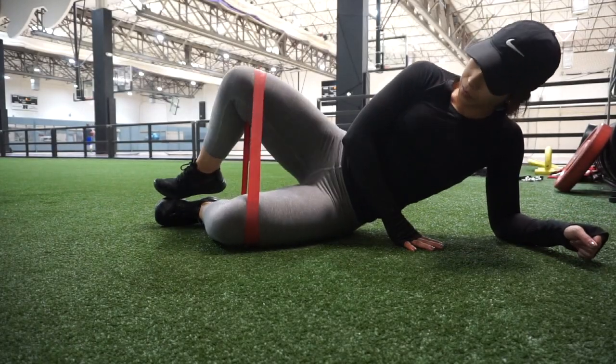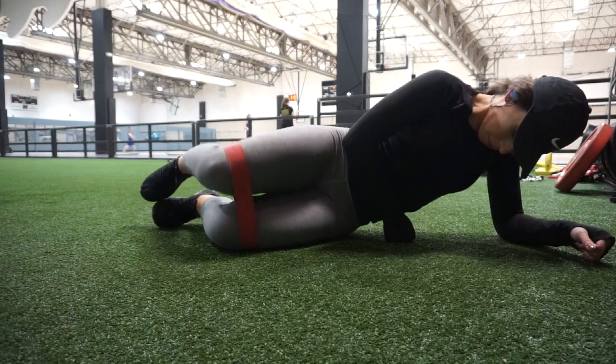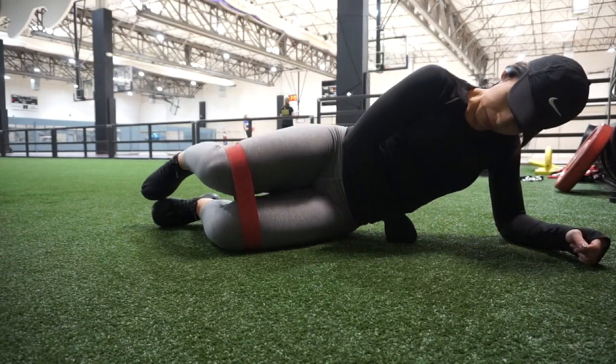So I usually do not show you guys my warm-up. I thought this glute day I would show you my warm-up so you guys maybe can get an idea of how you can activate your glute muscles on your glute day.